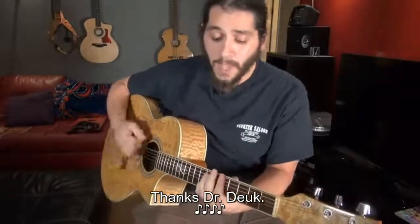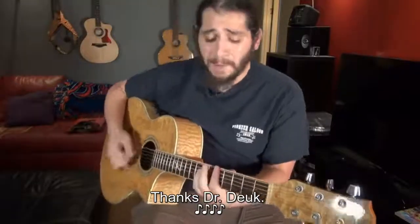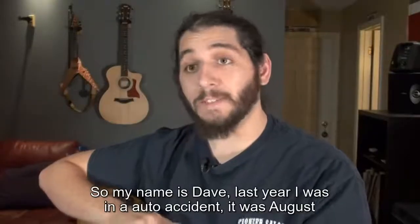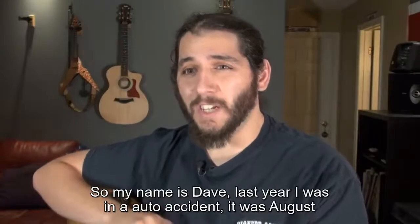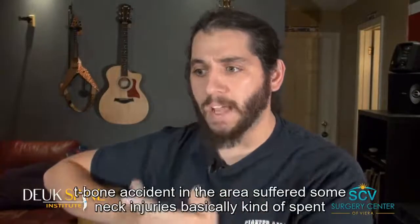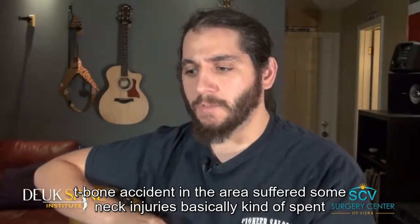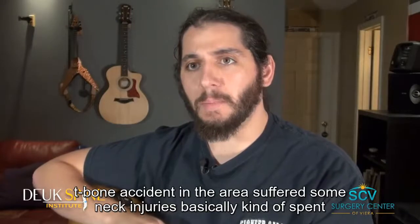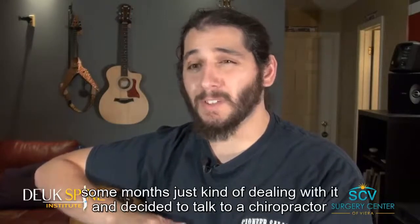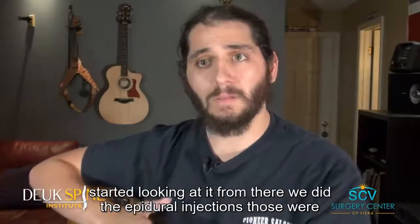My name is Dave. Last year I was in an auto accident in August — a T-bone accident in the area. I suffered some neck injuries and spent some months dealing with it, then decided to talk to a chiropractor.